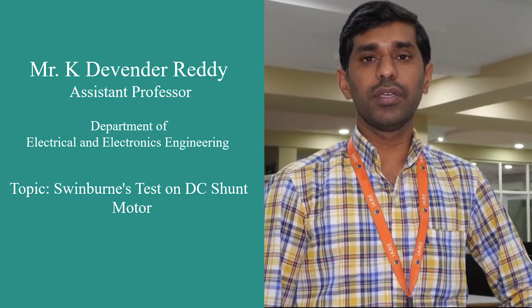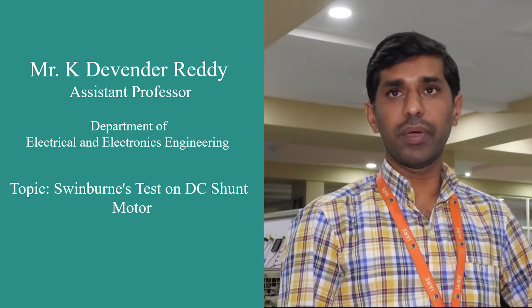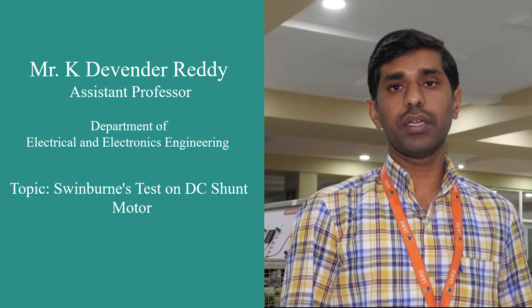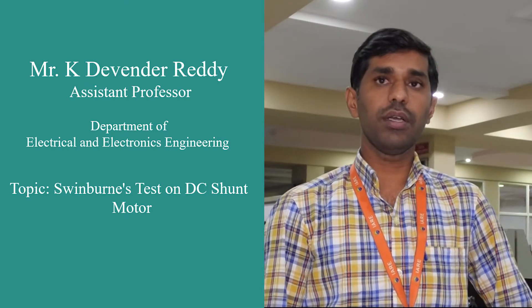Good morning. This is K. Devendra Reddy, Department of Electrical and Electronics Engineering, assistant professor in Electrical Engineering. Today we are going to discuss about the Swinburne's test on a DC shunt machine. By conducting a Swinburne's test on a DC shunt machine, we can calculate the efficiency of the shunt generator as well as the motor. It is a predetermination method, or we can also call it an indirect method, to predetermine the efficiency of a DC shunt generator as well as the motor.